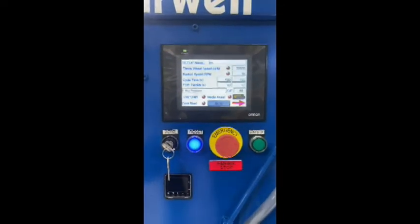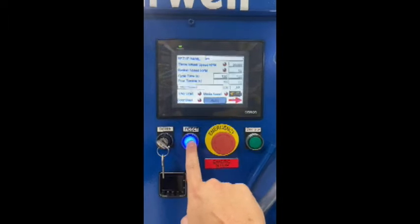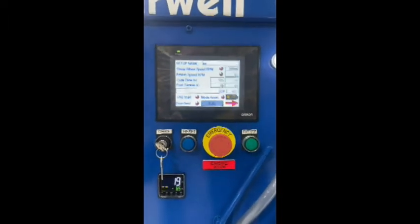If you press your E-stop, the machine shuts down. Upon releasing the E-stop, you then have to press the reset button and it all comes back again.